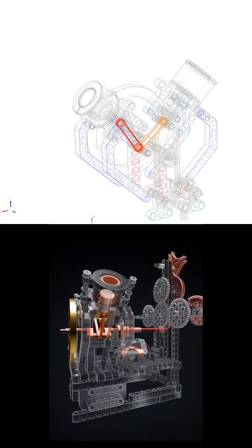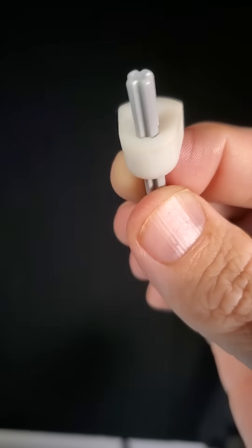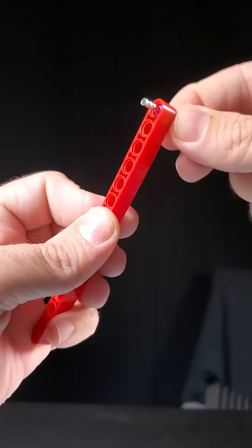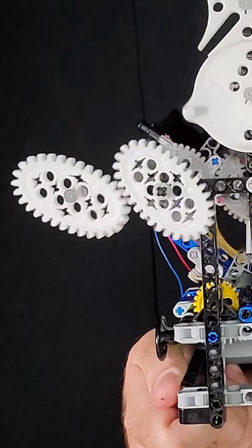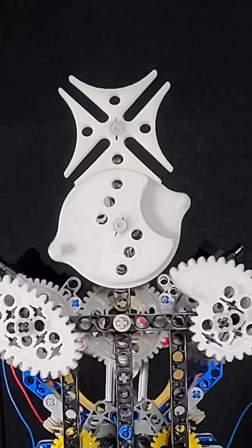To make this happen, my team and I got to design a bunch of custom cross-axle compatible parts that I had been wanting for a long time: special cams, pistons, arms, wires, a heavy brass flywheel, and of course the solenoids themselves. We even made elliptical gears, nautilus gears, and a Geneva mechanism.